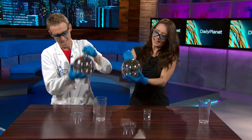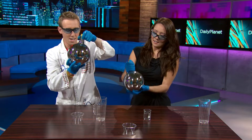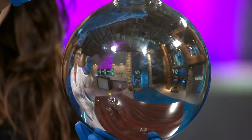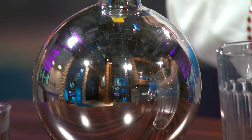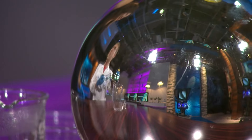We can actually zoom in and say hello to our camera operators — look at that, we can see them in the reflection! This mirror is made of silver using a chemical process. All metals reflect light, but they reflect it slightly differently — for example, gold reflects more yellow light, that's why it's that color, and copper reflects more red light.